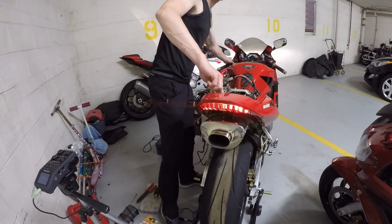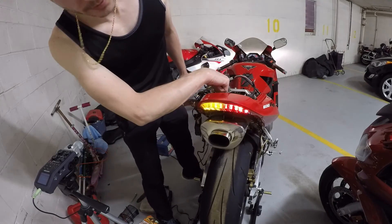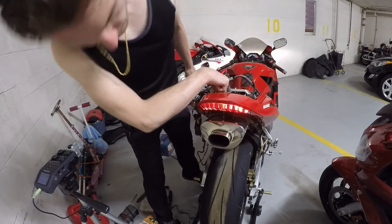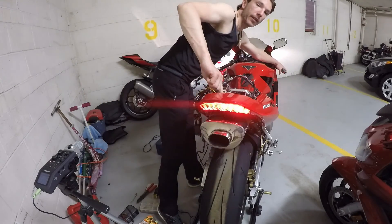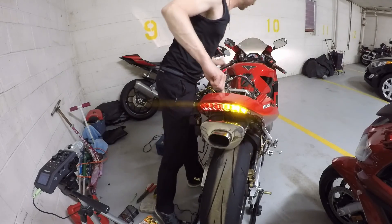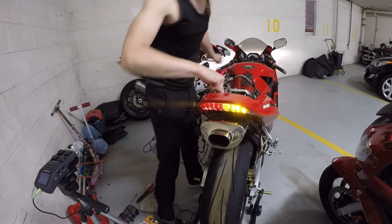That's my right signal. There's my left signal. Signal off. And brake. And then turn signal with brake — you can see all that's working.